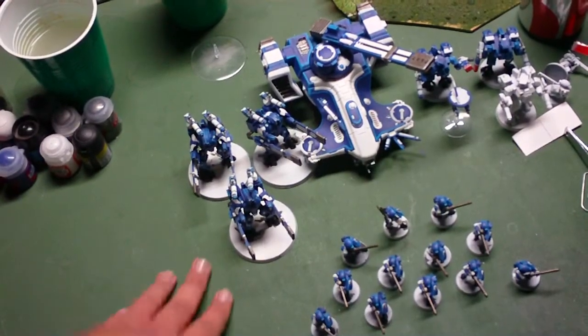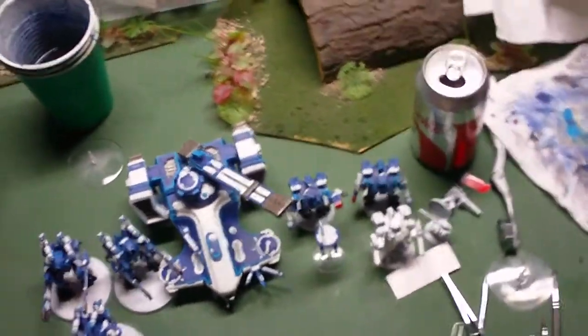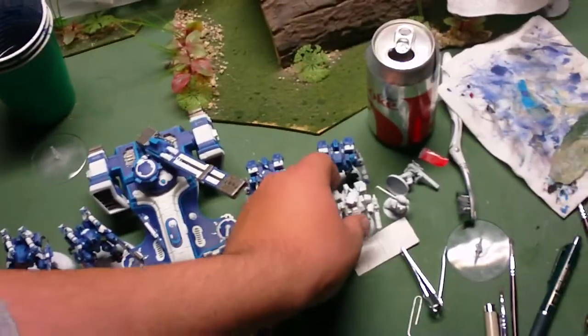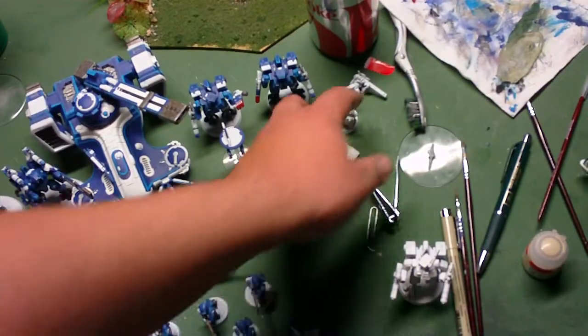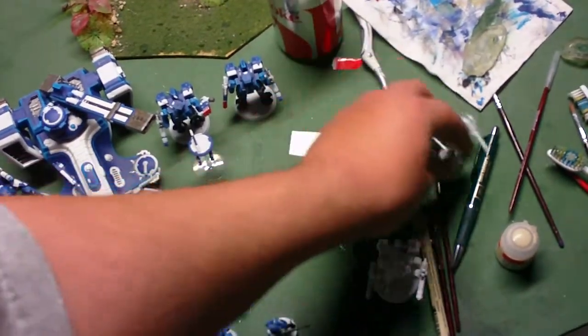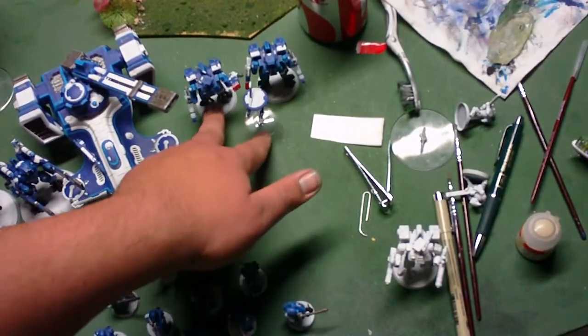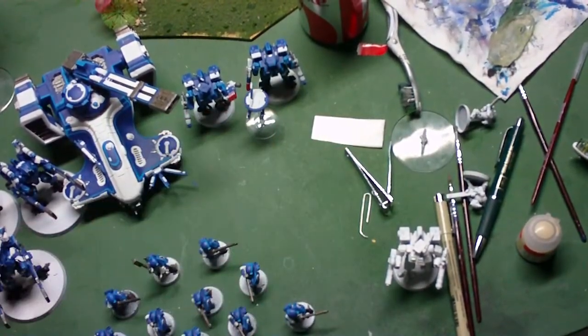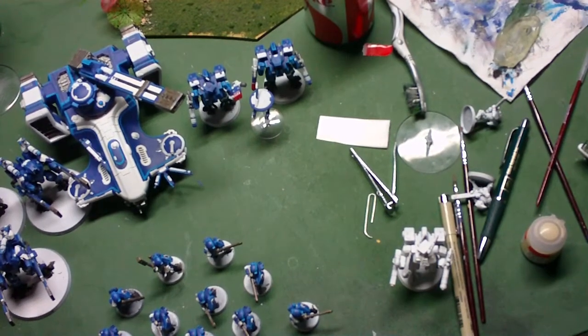Got the Forgeworld Broadsides done, got a Hammerhead done, a couple of Crisis suits done. I just finished stripping and repriming that one there. Going to probably end up using him as a Commander or just have him as a Team Leader for the other two, with the Fusion and Plasma.